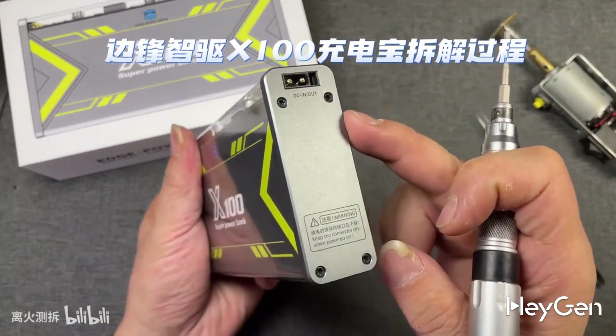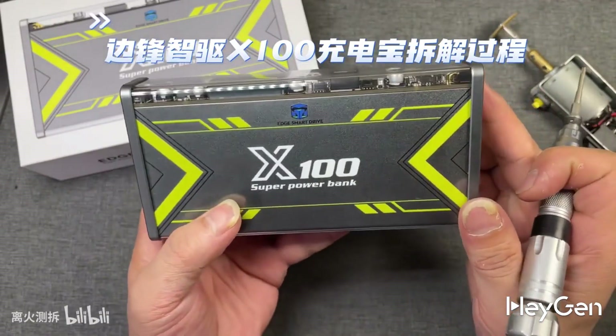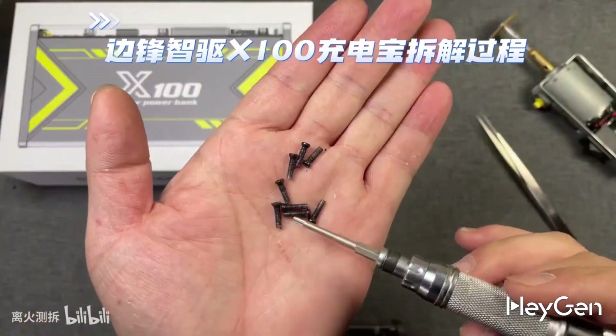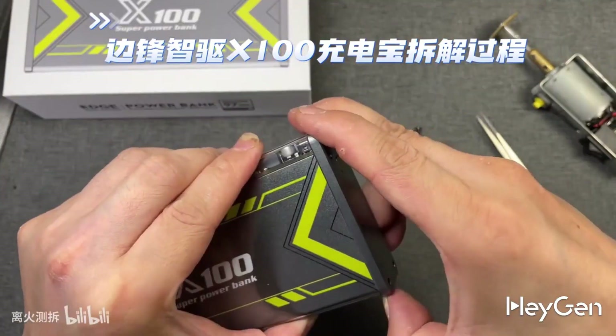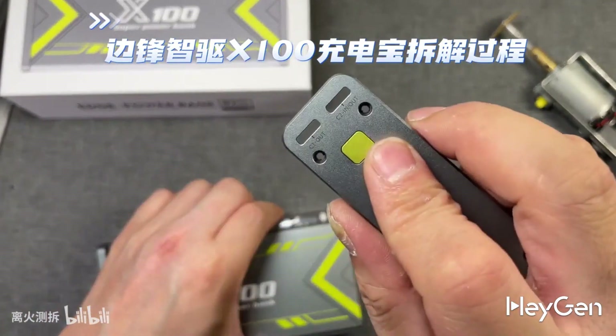Looking at the structure of this Edge Peak X100 power bank, there are four screws on the top and four on the side, so it should be possible to disassemble it without damage. Let's first remove the screws. Here are the eight screws we've taken out. Now let's take off the side cover, which is made of aluminum alloy.